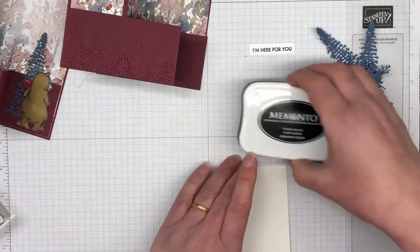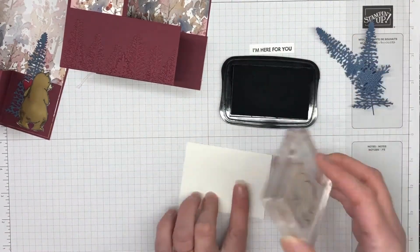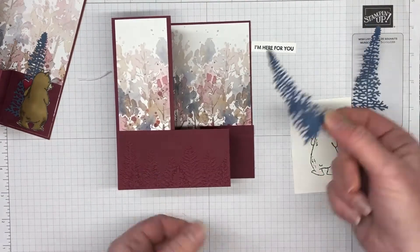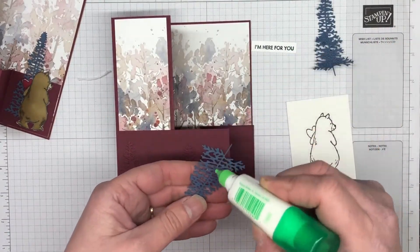I'm bringing in Memento Tuxedo Black ink, because when you're using stamping blends you want to make sure you're using Memento Tuxedo Black ink — it is the only one to use. I'm just going to let that dry a little bit while we place those trees down.